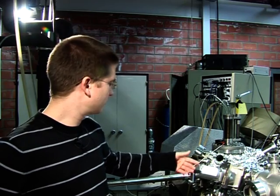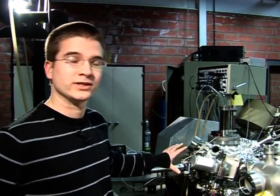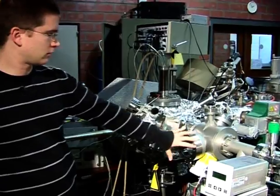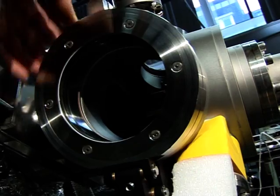So this is the new chamber I built for the project. It is actually designed to evaporate metals. So actually you have two chambers. You have a first one here — this is the introduction chamber. So you can put the sample here.